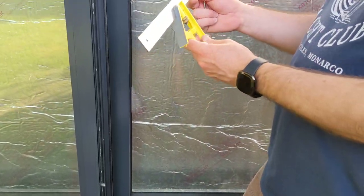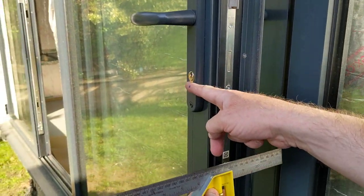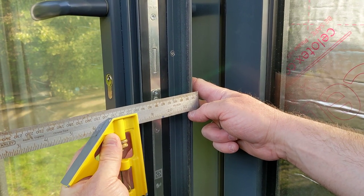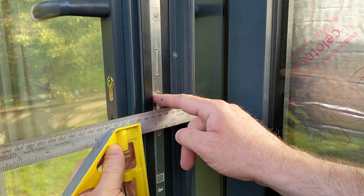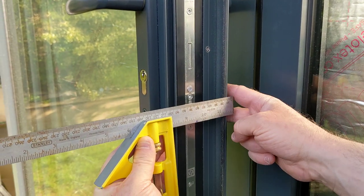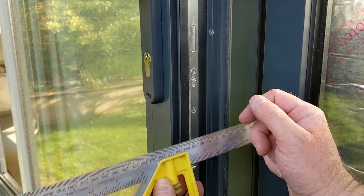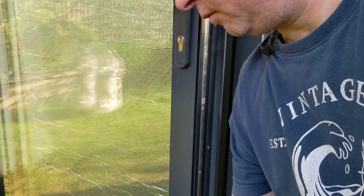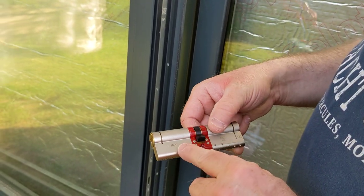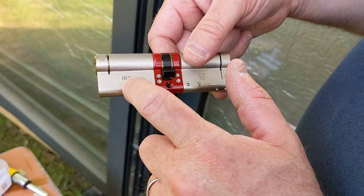First thing to do is get your measure and measure the width of your lock from one side to the other, and also note the position of this screw which is just below the locking point. This lock is 50 external and 50 internal, so that's what you order — 50 internal, 50 external.